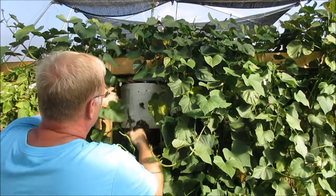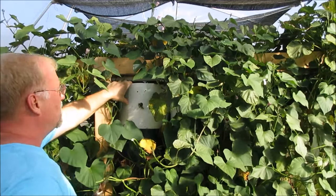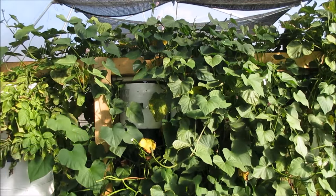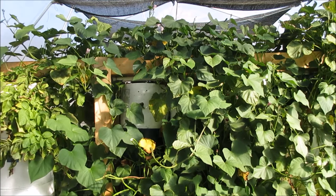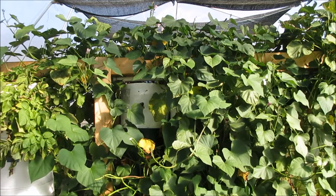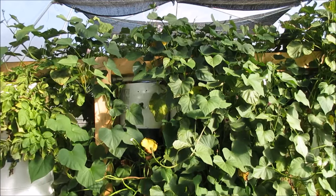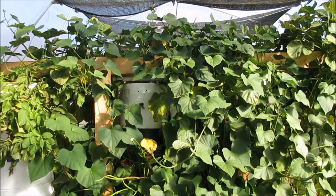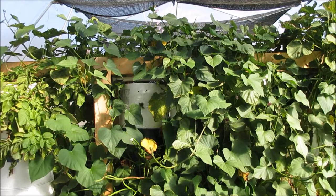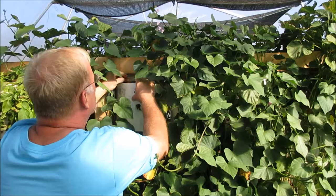I'm going to choose this one here simply because it's one of the ones on top. All I'm going to do is remove the vines on each side of this one container. The vines are so tangled — I don't know which pot they're coming from, they're growing like crazy all over the place. Let me put down the shears and just lean this forward.